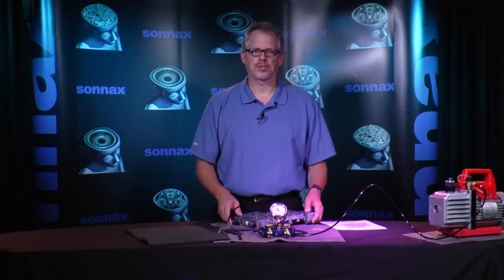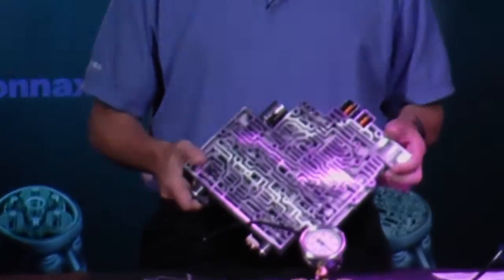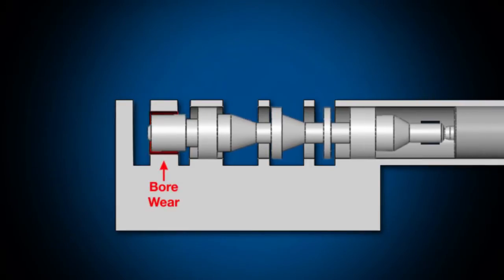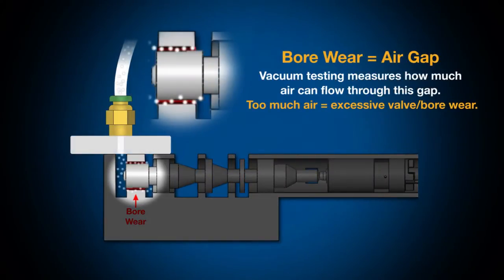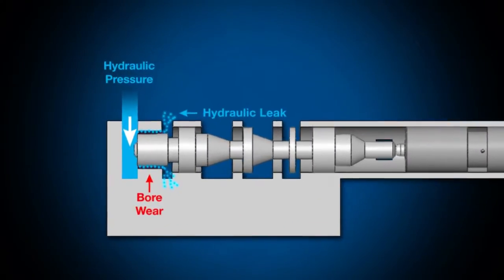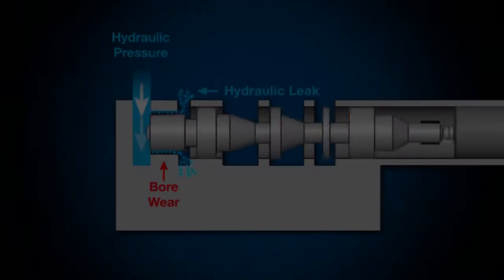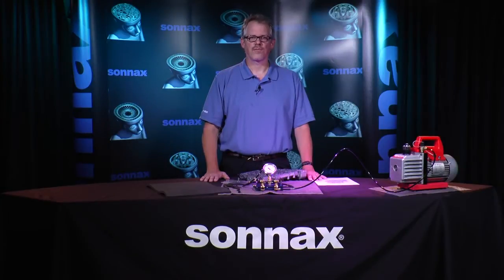That leads us to another big question: what does vacuum testing tell you about a valve body? We've all heard about valves wearing out in their bore. Repetitive valve movement causes this wear, which can lead to excessive clearance between the valve and the valve bore — we could refer to this clearance as an air gap. Vacuum testing gives you an inside view of the extent of the gap, allowing you to gauge the integrity of the valve and the bore that the valve rides in. Too large an air gap — excessive clearance — means that critical fluid pressure meant to be contained by the valve spool is actually leaking, which in some instances could create clutch slippage and or failure, low converter pressure, or torque converter clutch slip, and the many diagnostic trouble codes related to those conditions.